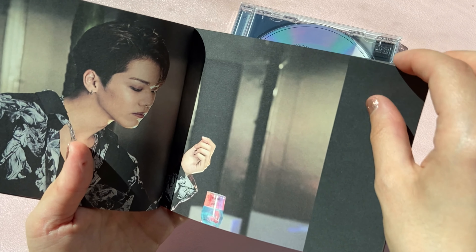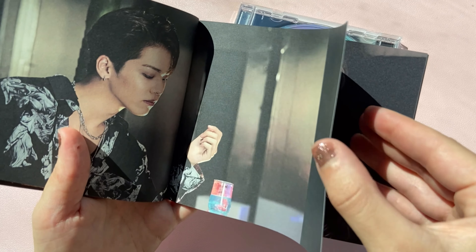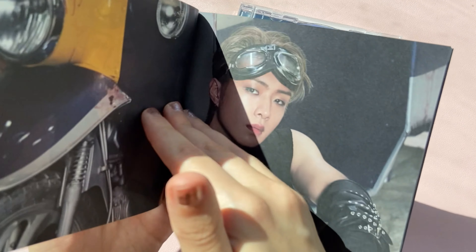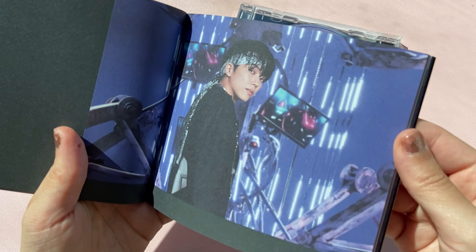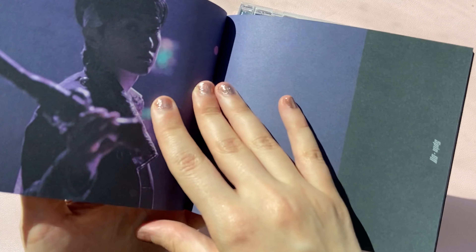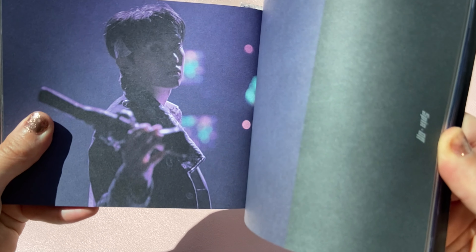And there's some kind of time travel involved. Yeah, I've kind of given up on trying to figure out the plot of what's going on in these videos.